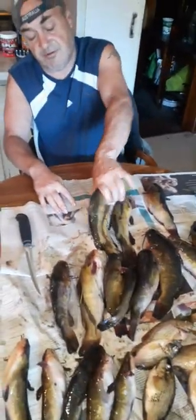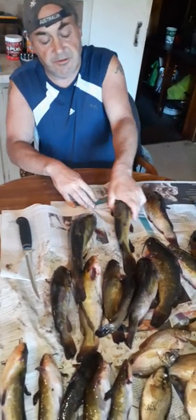This is a pretty big catfish here. This is a yellow one called Brown Bullhead. Pretty big, nice-sized ones.